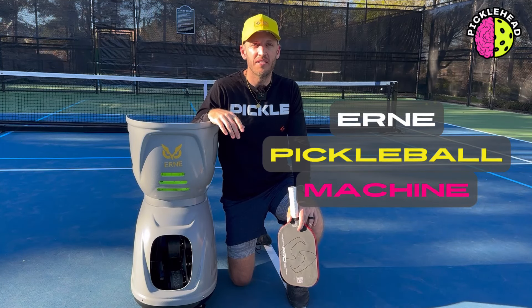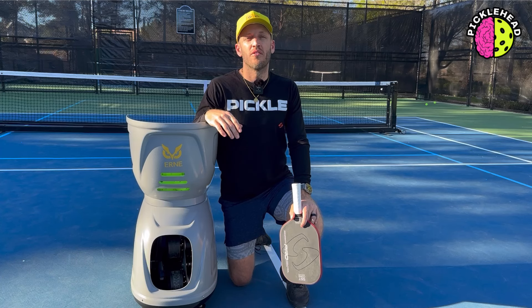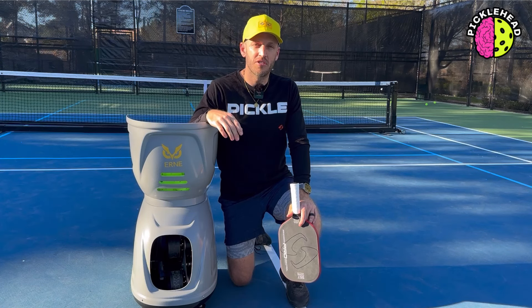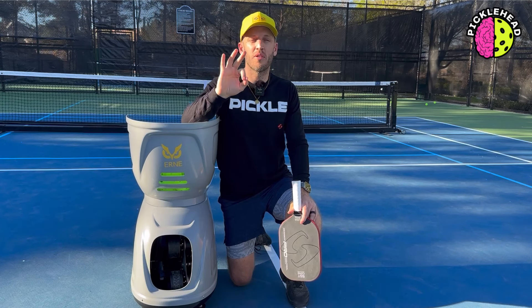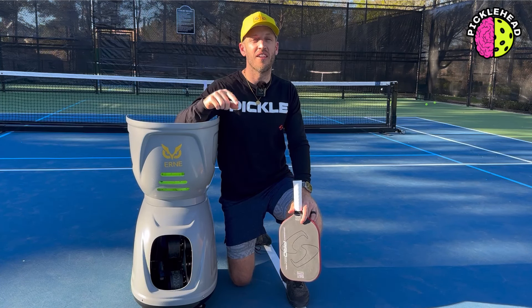What's up, pickleheads? With me today, as you can see, is my good friend Ernie, also known as the Ernie Pickleball Machine. Today I want to talk about three things that I love about this machine, so stick around.